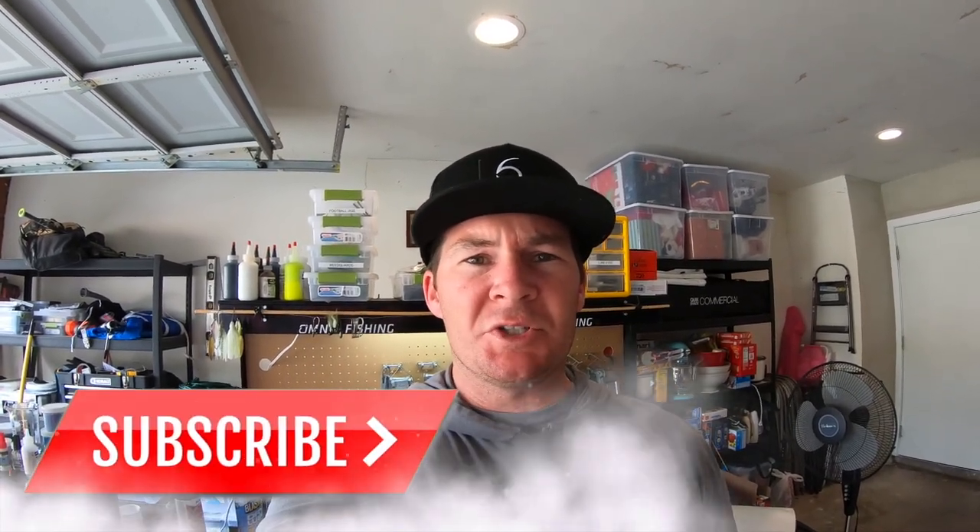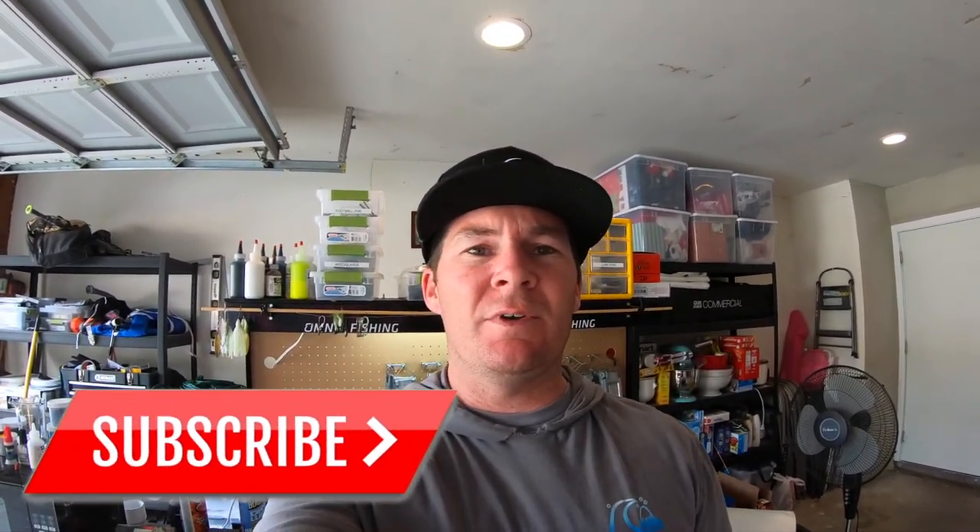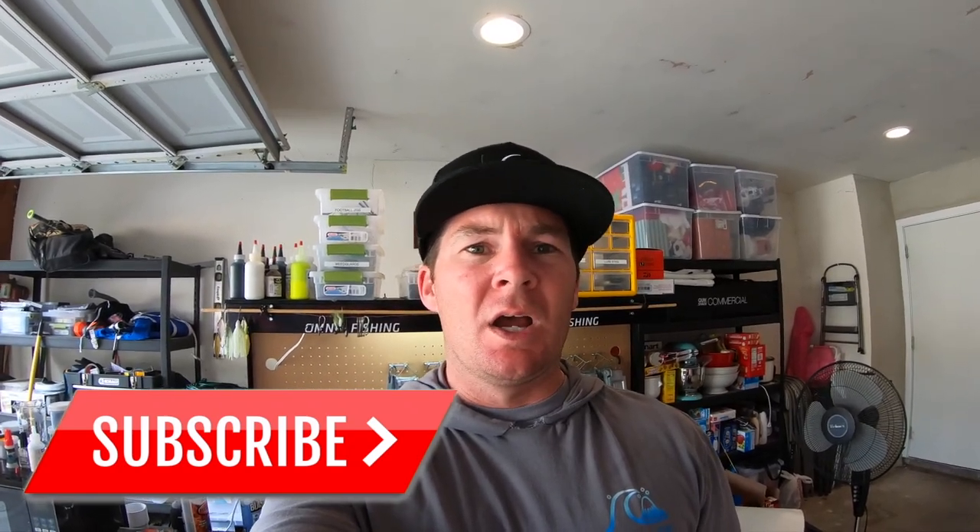What's up everybody? Welcome back to the channel, welcome back to the bait laboratory. I know that most of us really love topwater fishing, and today I'm going to show you how to make your very own topwater bait. I'm talking buzzbaits. Buzzbaits can catch giant topwater fish — they're one of my favorite topwater baits. I don't throw them enough, and it's one of the baits I know for sure I'm going to be throwing more this year.